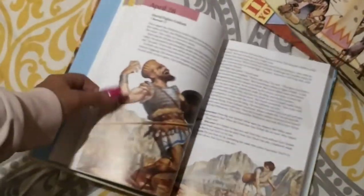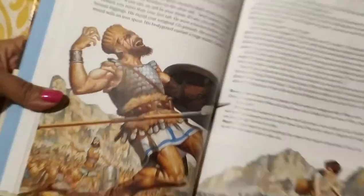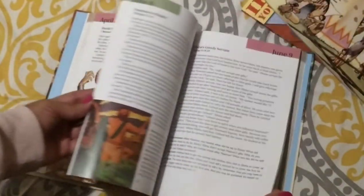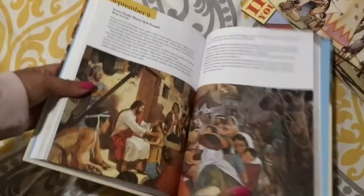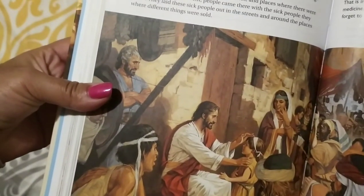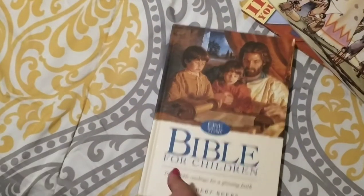Look at that — it's really great. I'm really looking forward to reading this. Look at Jesus, and then people bringing in the sick people. It's really beautiful. This is the Bible that is included in the Bible portion of HBL K for Sunlight.